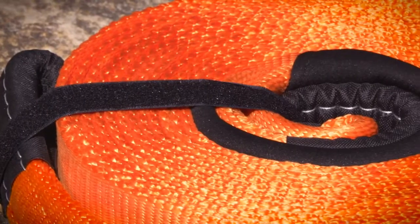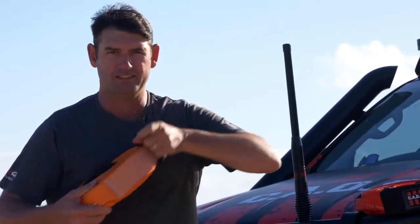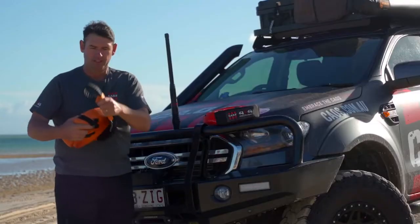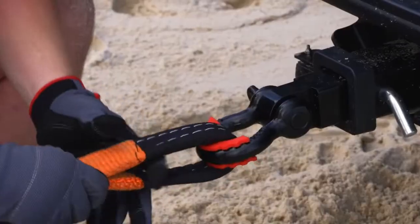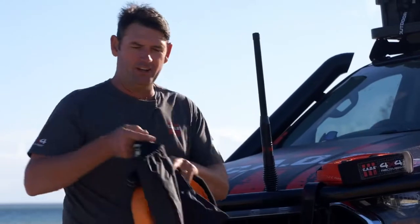What are they made of? 100% nylon with 20% kinetic stretch. You'll find the ends of these are triple stitched underneath this neoprene cover. These canvas encased eyelets are tough and durable, and each strap comes with its own mud bag which is designed to keep the dirt and mud out of your car.